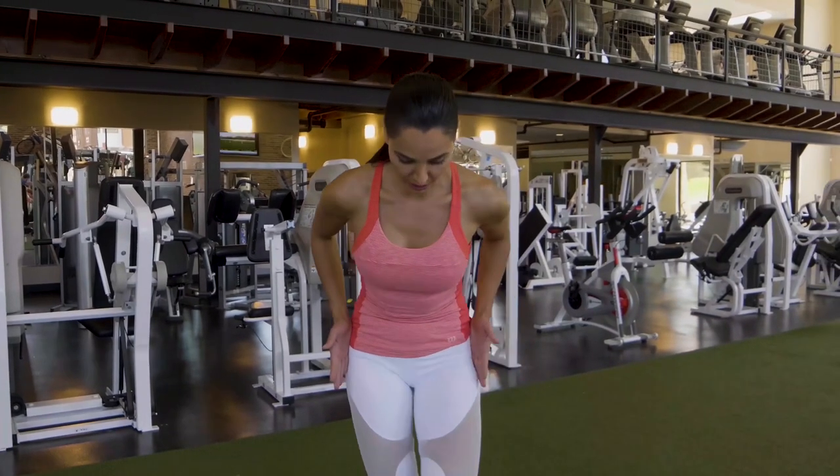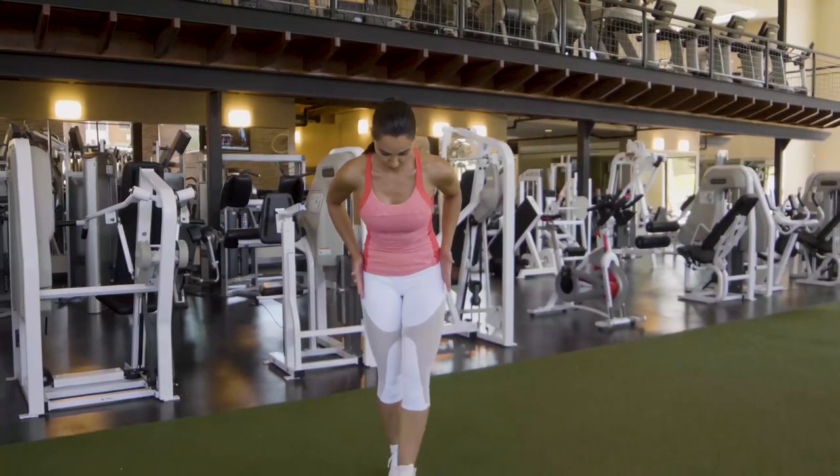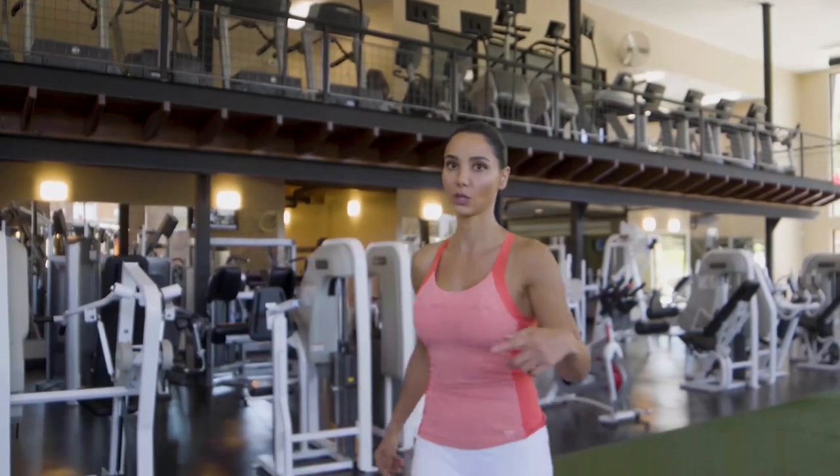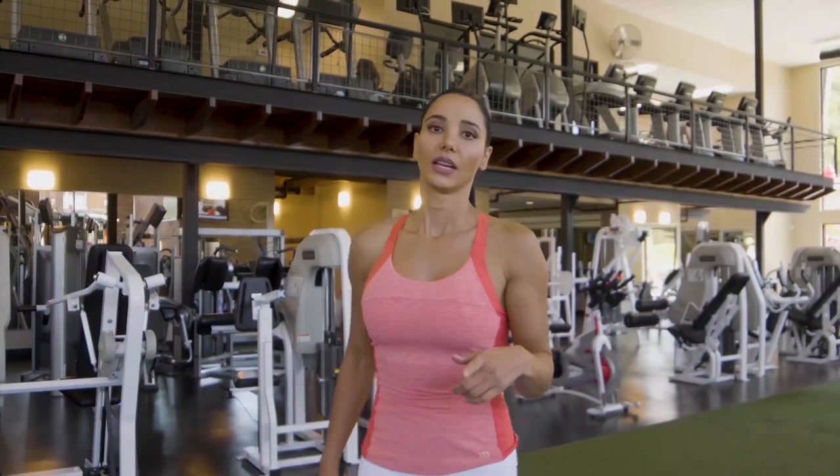Don't do this — step forward properly. When you learn how to do the walking lunge correctly, you can hold dumbbells or put a barbell on. I'm going to show you how to do it right now.